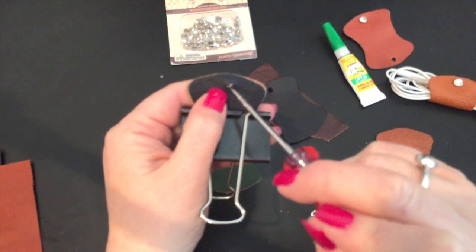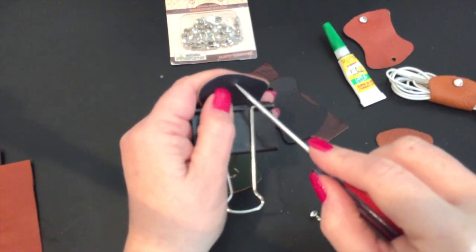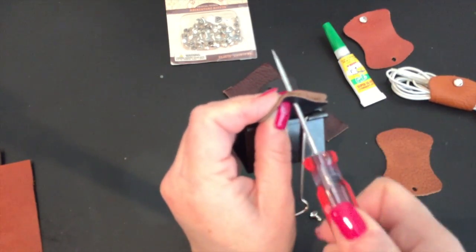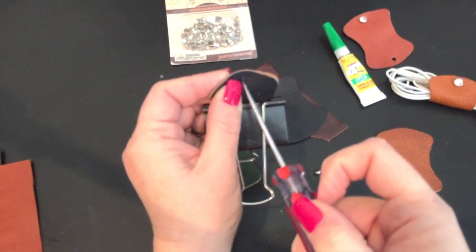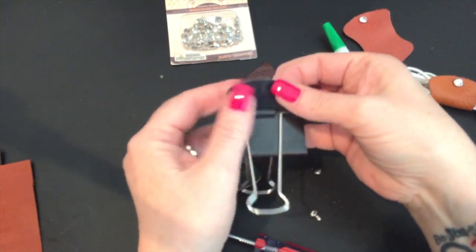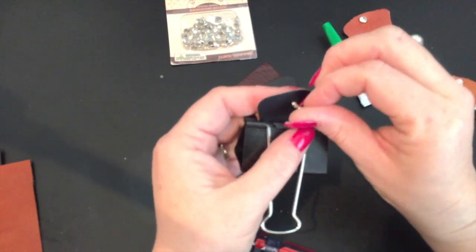So once I've made a tiny little hole, I go back through here — be very careful because this is sharp. And now I'll push it all the way through. I just go a couple of times to make sure it's secure.